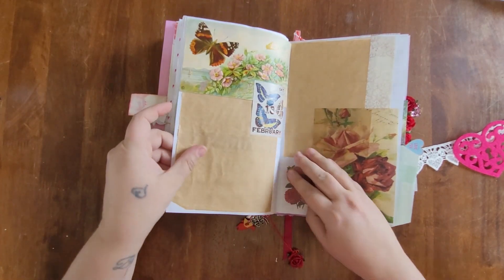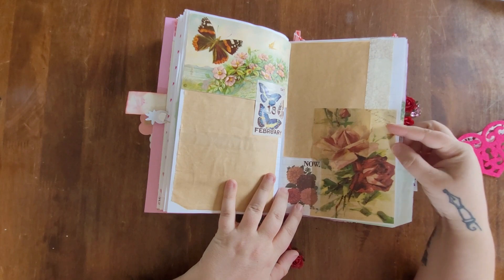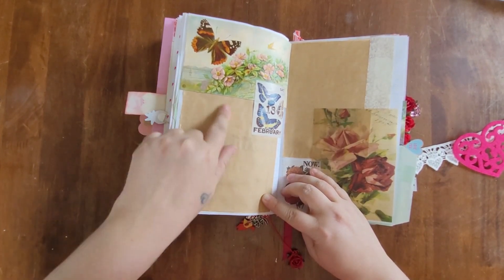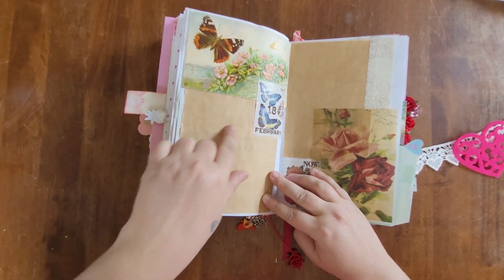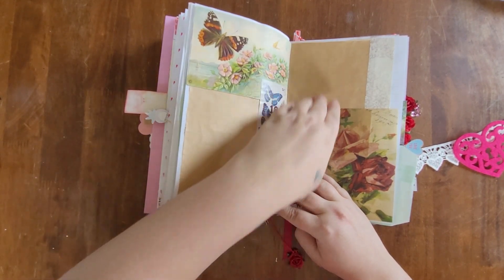For February 18th I went with a vintage floral theme. I used paper bags, but this time instead of turning them into a pocket I used them to write my journal entry directly on them.